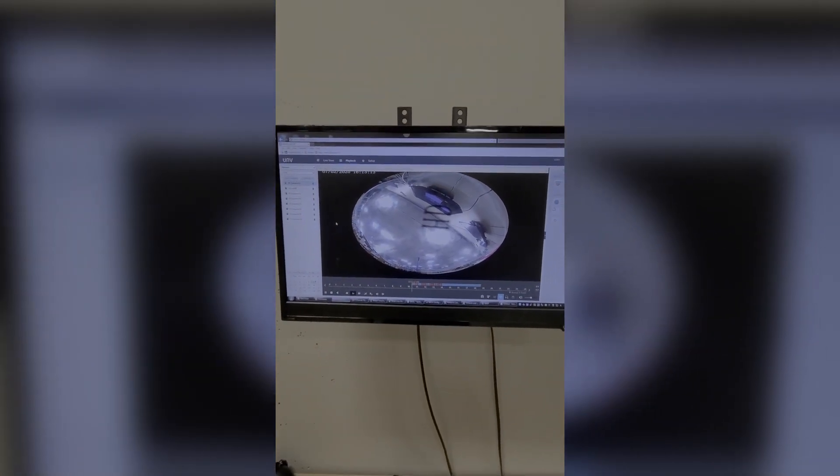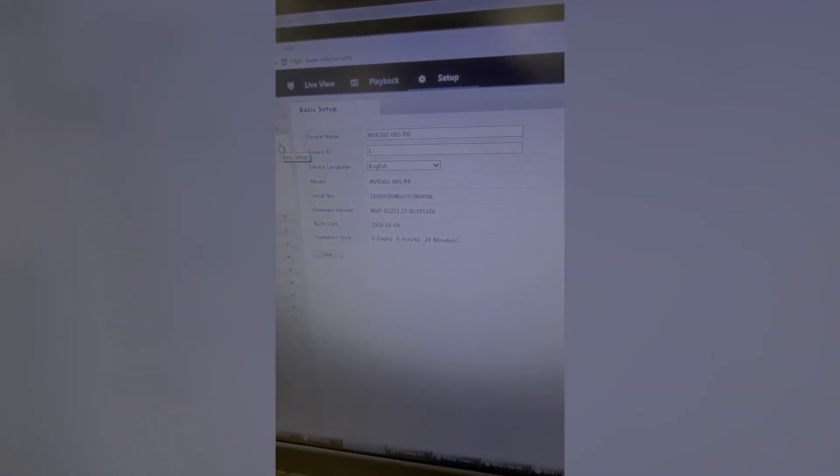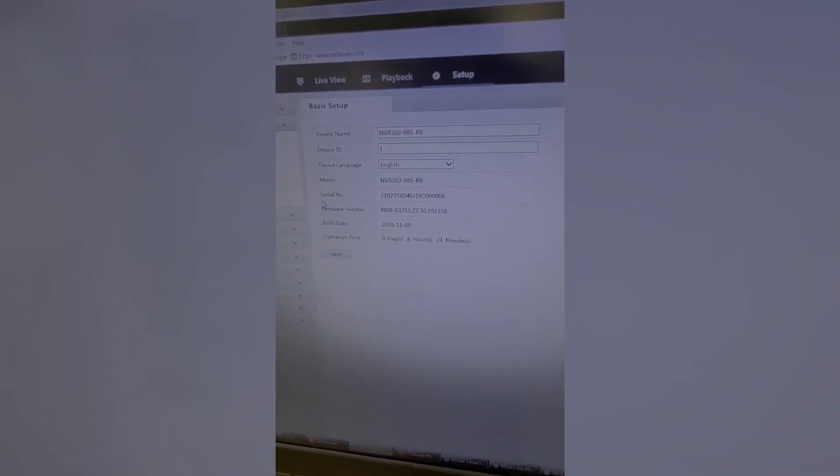Let's move on to the setup tab, starting at the very top. The first section is Client, where you can set the default view whenever you first pull up the live view — it pulls up the sub stream first — along with all the scaling, how big the file sizes are that you export, and live stream protocol. Much like the local tab on the H series line. Next on the list is the System tab where you can see the model number, firmware version, and all that good stuff you'd want to relay to tech support if anything goes wrong.